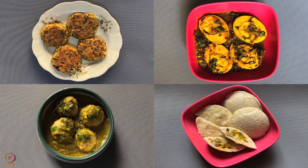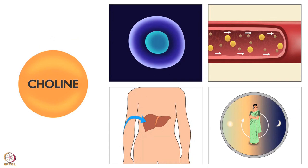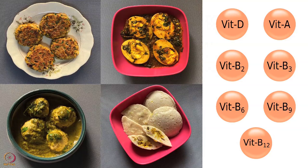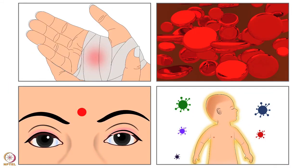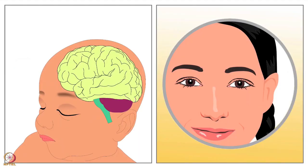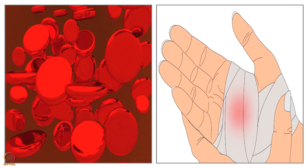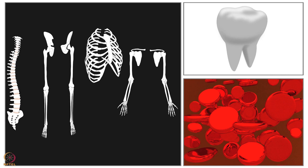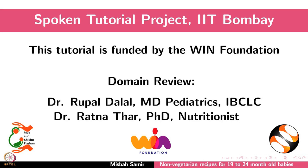All these recipes are rich in protein, omega-3 fatty acids and choline. These recipes are sources of vitamins like vitamin D, A, B2, B3, B6, B9 and B12. Iron, zinc, calcium and phosphorus are also present in all these recipes. Include these recipes in the baby's diet for good health. This brings us to the end of this tutorial. Thanks for joining.